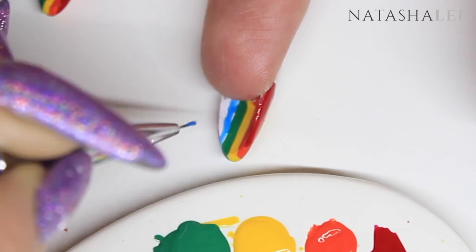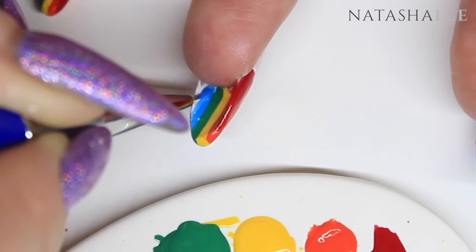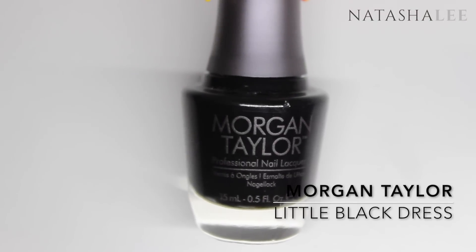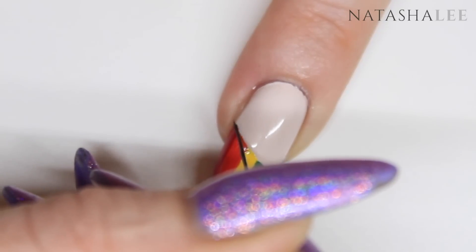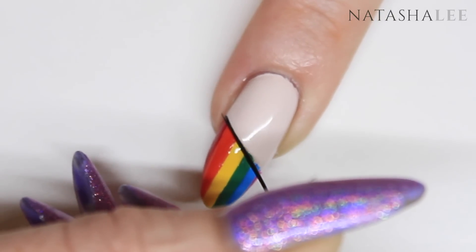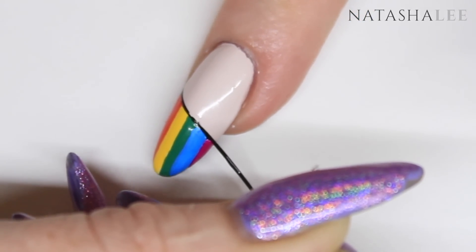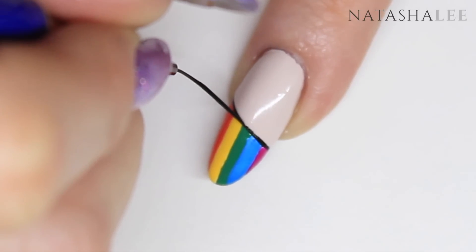Once you've applied the final few colors, we're going to apply our final bit of detailing to the top side of the nail. For this I'm going to be using Morgan Taylor's Little Black Dress, which is my absolute favorite black polish. Using a striping brush, I'm just going to apply a fine line across the top of the colors to separate the nude from the rainbow. The best way to use a striping brush like this is to push it quite firmly onto the nail and then pull the nail away from the brush — this helps you get a really sharp, crisp detail.